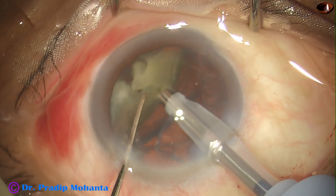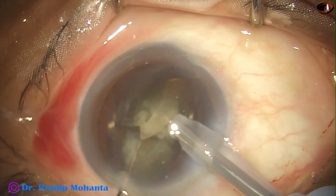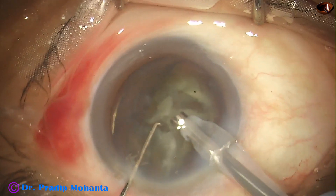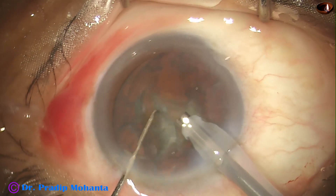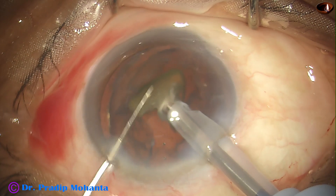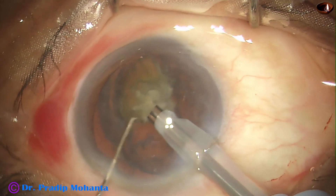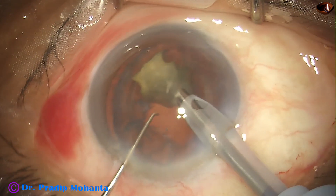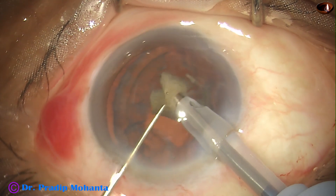Here there is a little joining — it is broken. Now each nuclear piece is held and emulsified. I am very careful and very slow with this machine, as I have not been using it for very long. But I find that the anterior chamber stability is excellent. There is no surge, and I can quite comfortably emulsify the pieces.